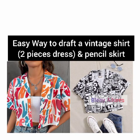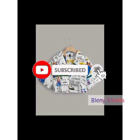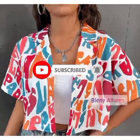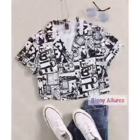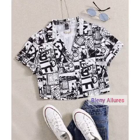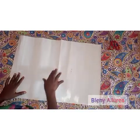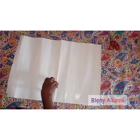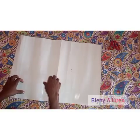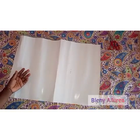Welcome to Blending Our Laws. Today I'll be teaching you how to make a two-piece dress — drafting the top and the skirt. Please stay tuned to the end of the tutorial. If you are new to my channel, please click the subscribe button, give the video a thumbs up, drop your comment in the comment section, and follow me on Instagram.